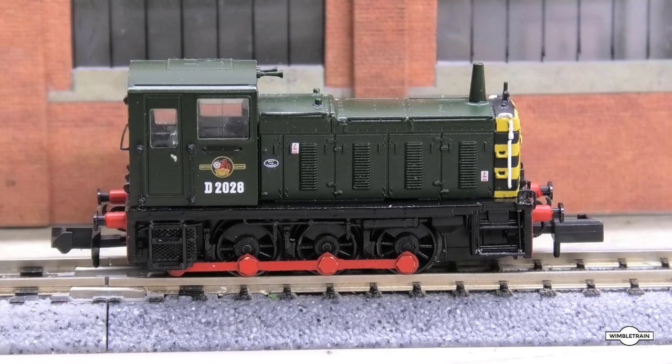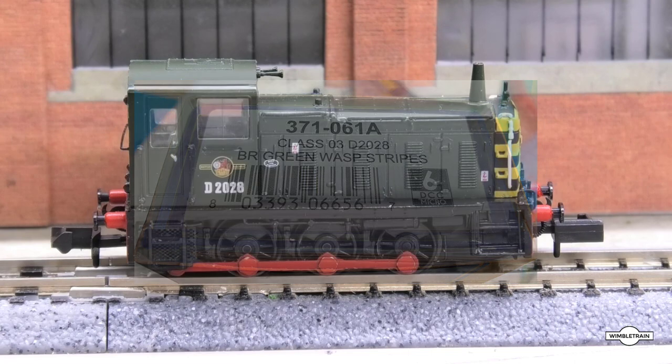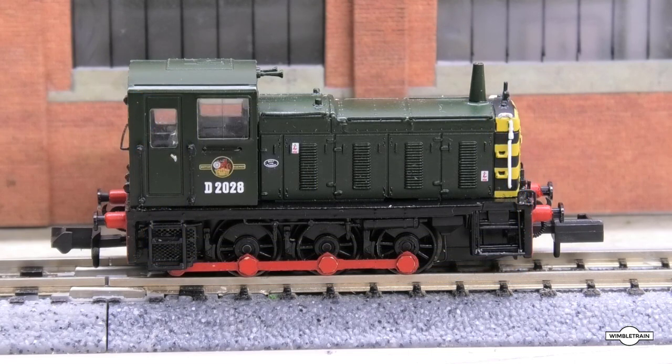G'day viewers, welcome to Wimbletrain. I recently purchased this Graham Farish Class 03 shunter. This is a new model which has a DCC 6-pin socket already fitted to it, and I'm making this video because I had a slight issue with it when I was putting the DCC decoder in, which we'll run through later.